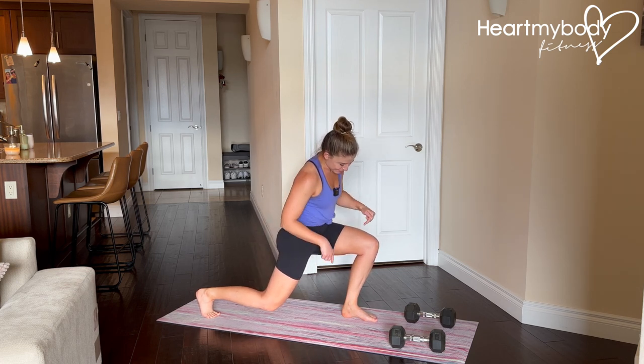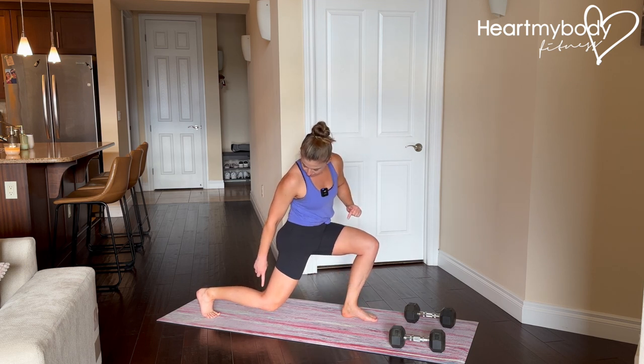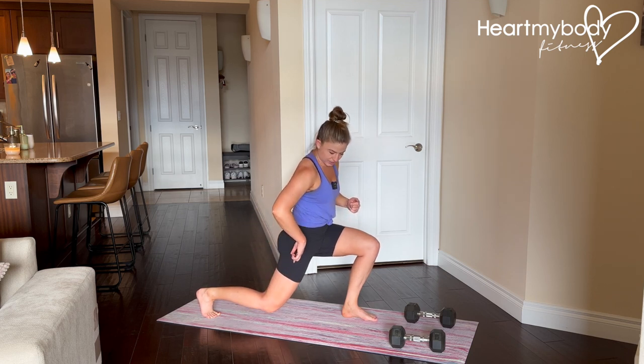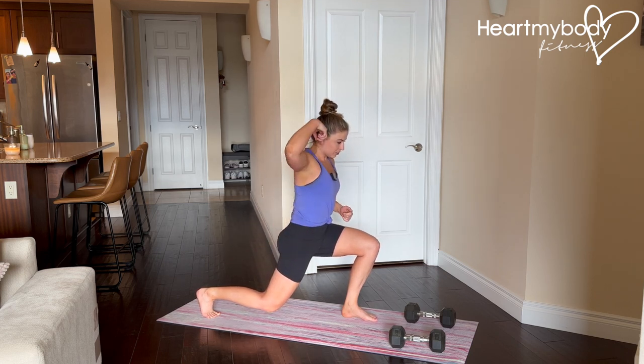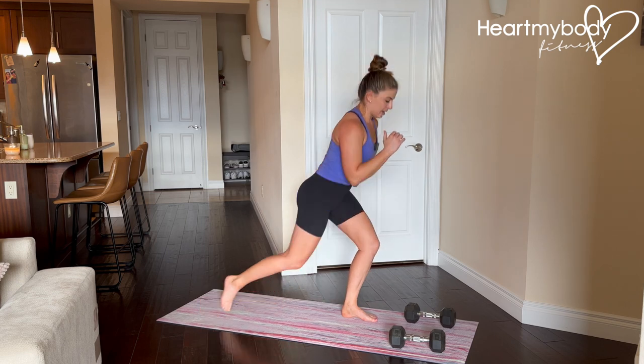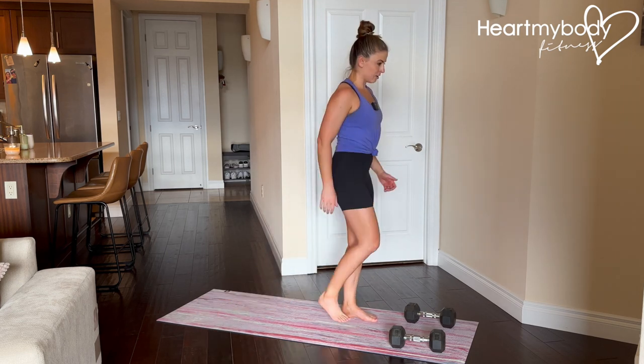When we look down at the bottom of the reverse lunge, your front knee should align over midfoot, back knee is hovering off the floor, heel is up off the floor, and we have a straight line going from our thigh all the way up into our torso toward the sky. From here we'll drive through this front foot and come back to standing — drive it back and forward.